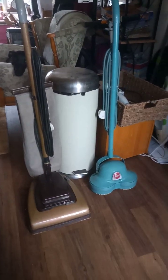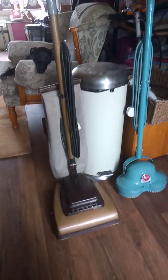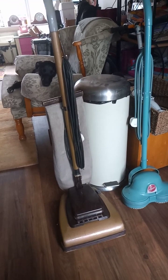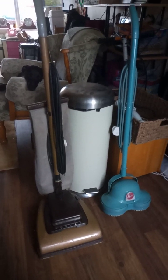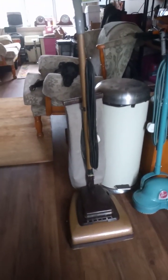Hello guys, welcome to another video. Today I thought I'd share with you two really old vintage cleaning machines that I restored and got working again. Both are made by Hoover — one is actually quite old and the other one is not quite as old.